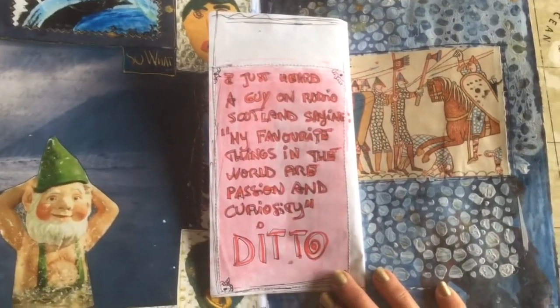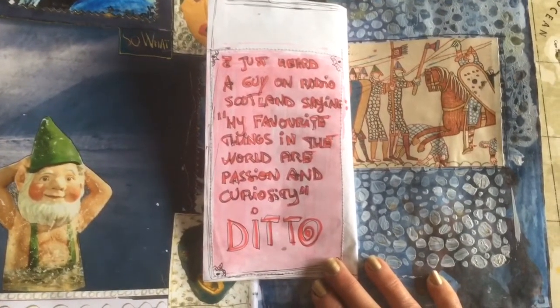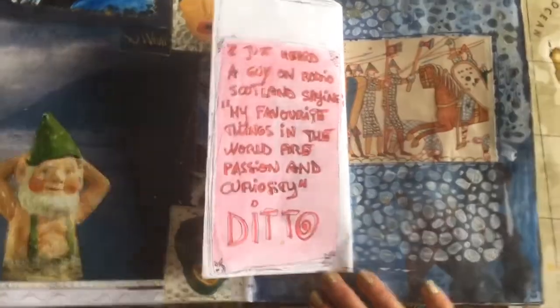I just heard a guy on the radio saying his favourite things in the world are passion and curiosity. Favourite things in the world are passion and curiosity. Ditto.